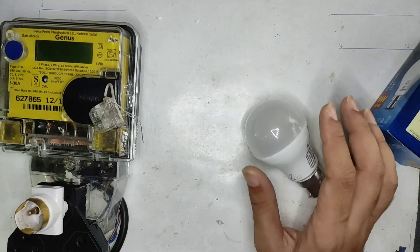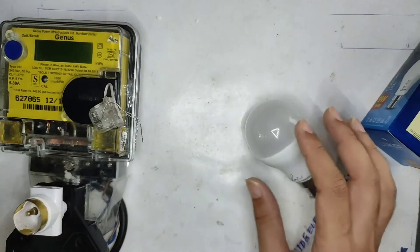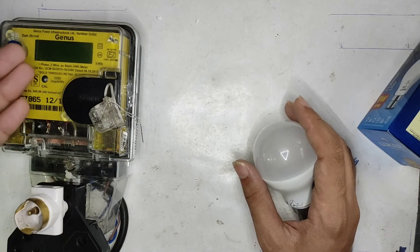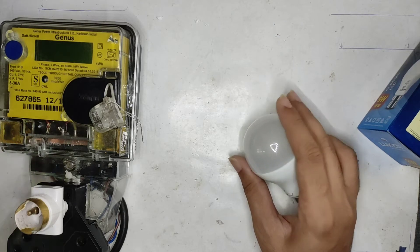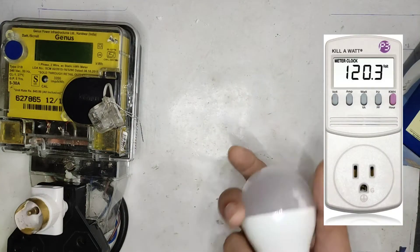So if this meter shows a reading, that reading will also be reflected in the meter fitted in your home, because these are all calibrated to the same standard all across India. That is the reason I prefer to stick with this one instead of those kilowatt-type meters.